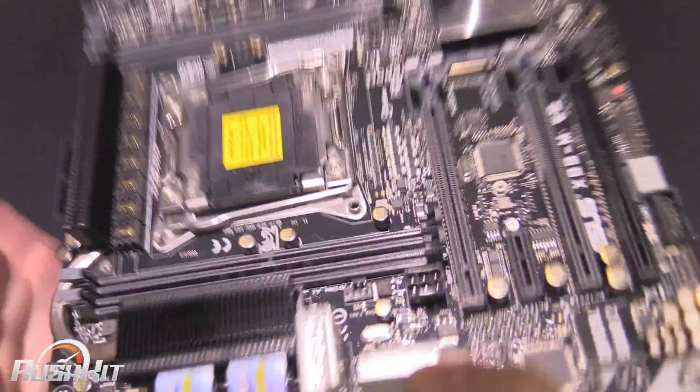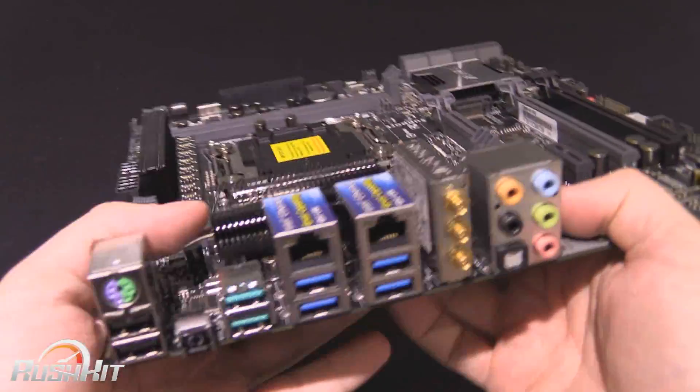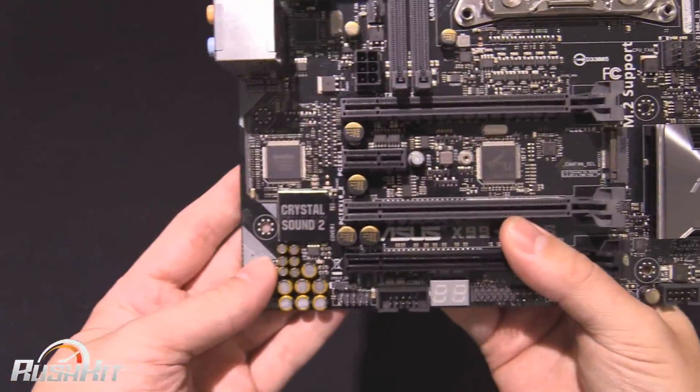I have to admit, this is normally the type of thing I end up removing because I'm not a fan of wireless — but that's a personal thing. People ask me why; I always run home plugs. And we do have the audio at the back here, which as I said is Crystal Sound.